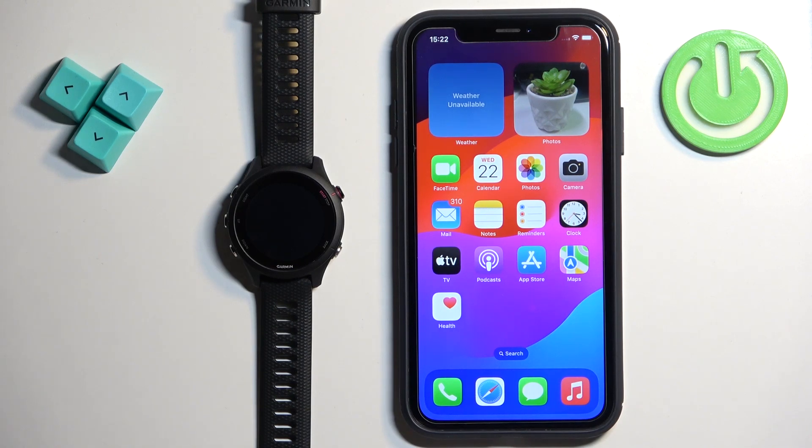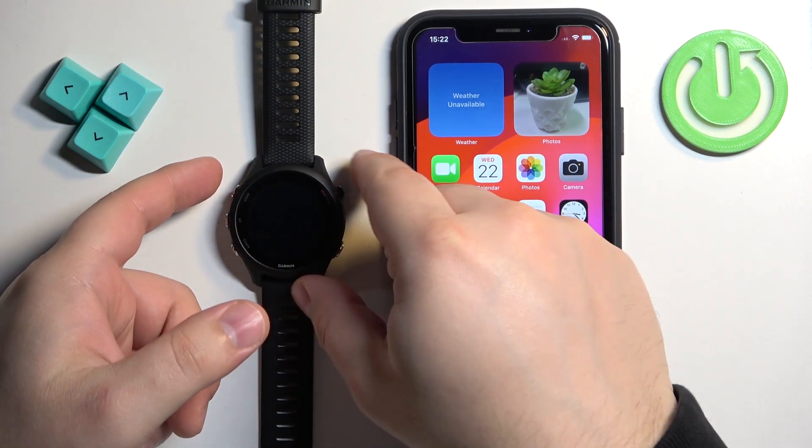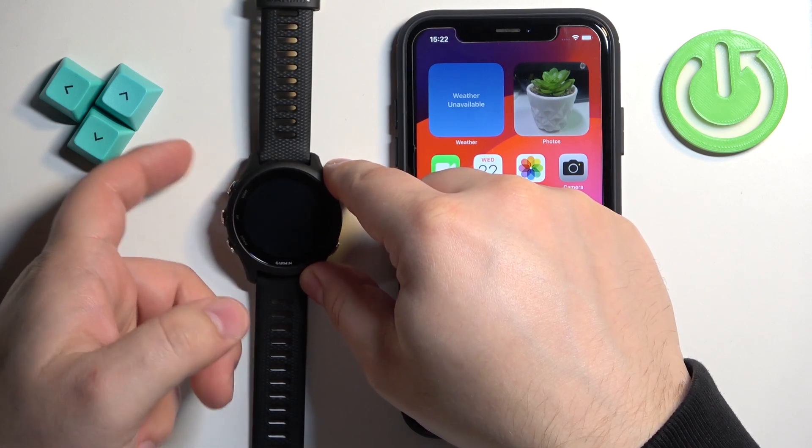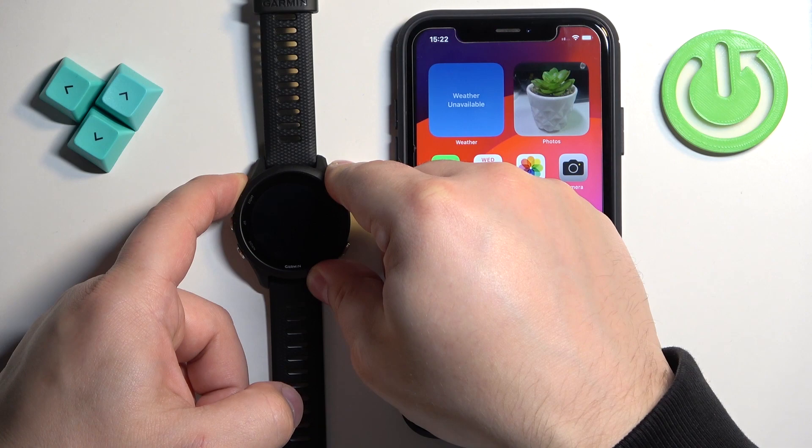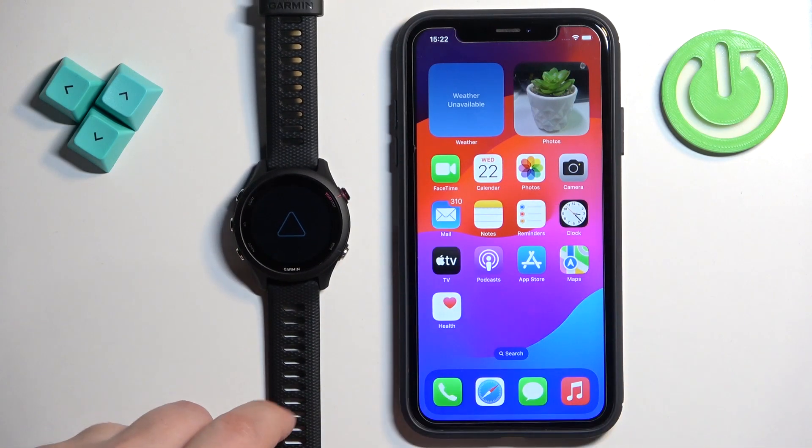First I'm going to show you how to do it through the setup process, and then through the settings. First thing we need to do is turn on our watch — press and hold the light button. Once you see the Garmin logo you can release the button and wait until the watch turns on. My watch has been reset to the factory default settings, so that's why I'm going to show you the setup process first.